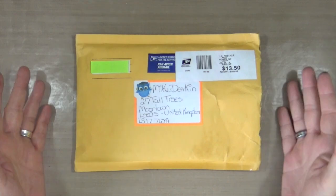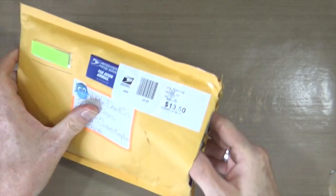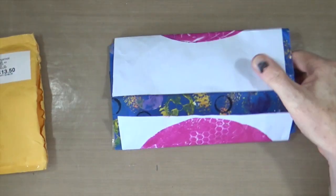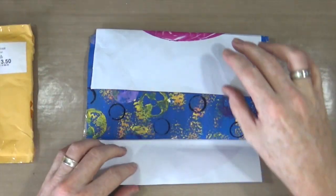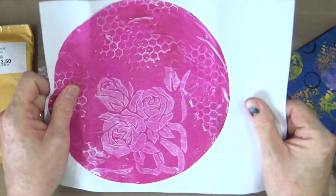This is the envelope that dropped onto my mat from Cindy. So inside, just opening it up, were these lovely wrapped little parcels.